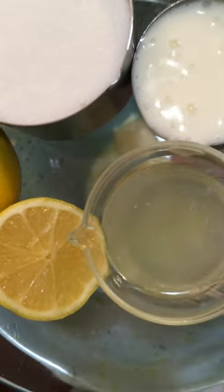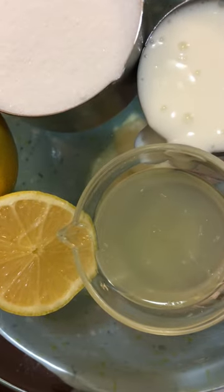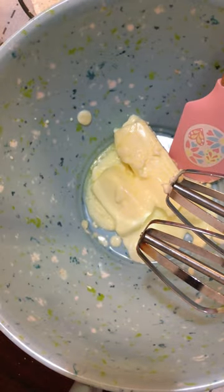Hello everyone. I wanted to show you — I have a few ingredients here because I'm going to make a lemon pound cake. I have some buttermilk, lemon juice, and sugar that I'm getting ready to blend into this mix.